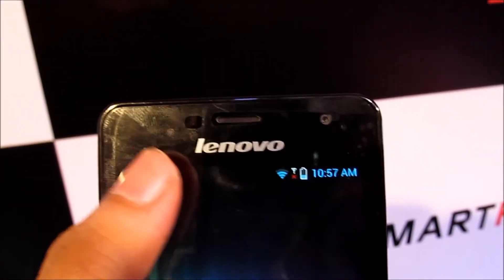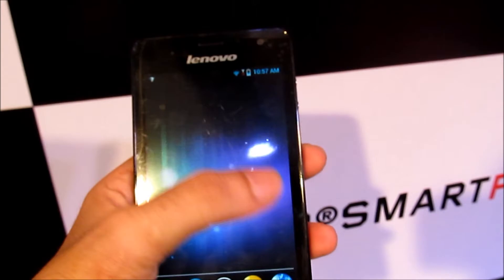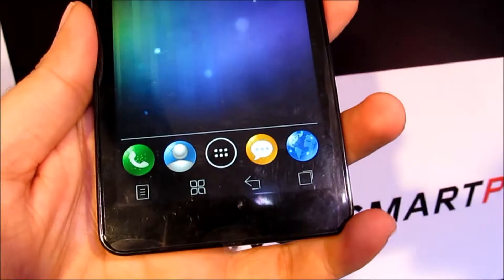We are taking a look at Lenovo's K860. On the front you have got the proximity and the light sensor along with the call speaker and the 2 megapixel front facing camera. Right below it you have got the 5 inch IPS HD display.